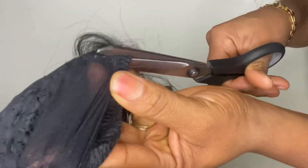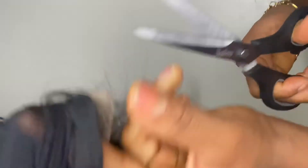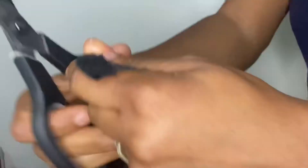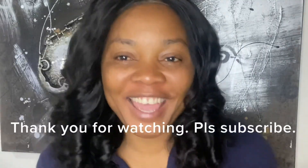Everything is on a straight line — don't worry, this white chalk will come out once it dries. Just give a little space so you won't cut your closure. Please don't forget to like this video and subscribe to my YouTube channel before you leave.